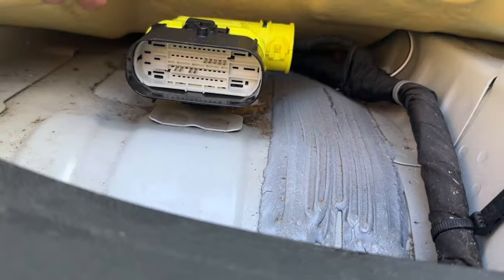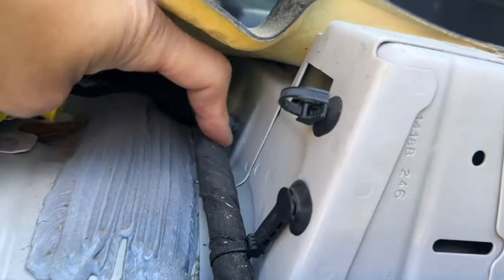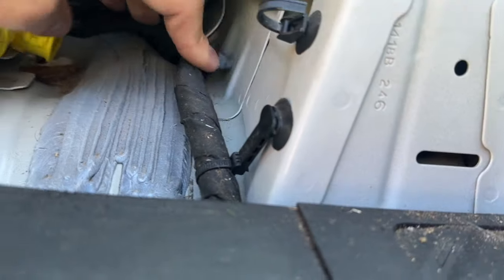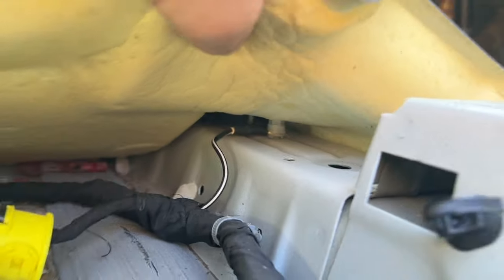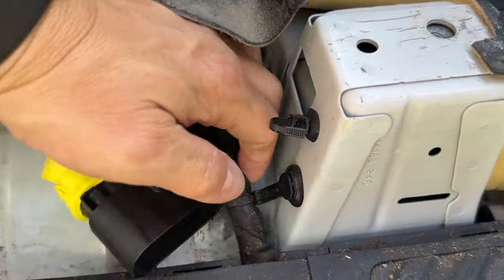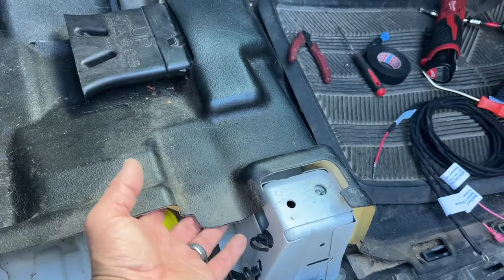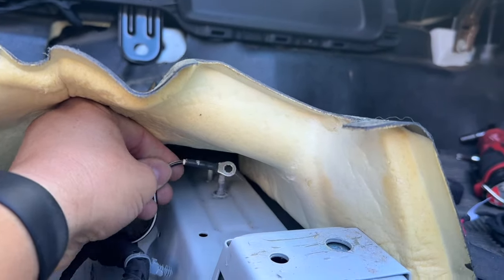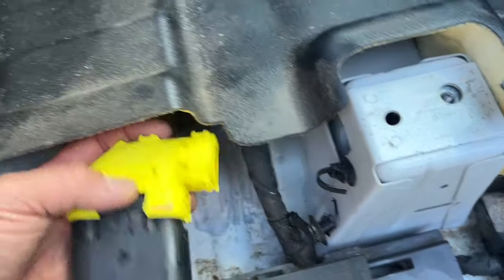With the seat out, pop the connector off the floor — there's a tab down below, lift it up and slide the connector out. You can pull the harness from the retention clips for more access. The ground bolt is right there, so lift the carpet or vinyl as high as you can — that bolt is a 10 millimeter and that's where we're going to land our ring terminal. Removing the door sill may give you more leverage to get the vinyl or carpet up. You can see the existing ground once you get access.